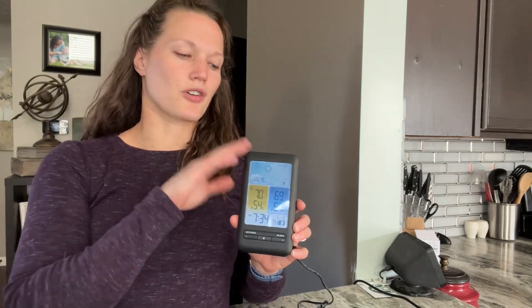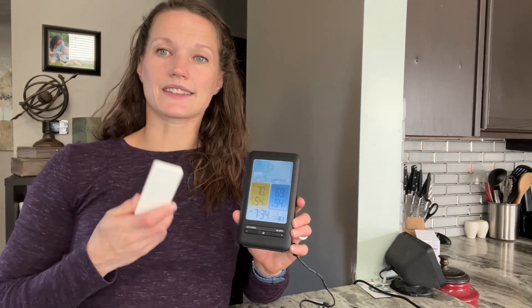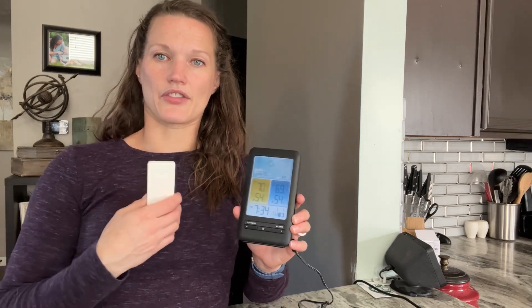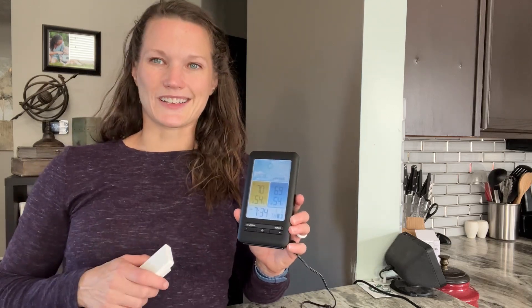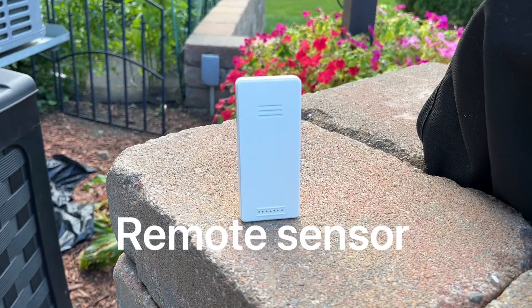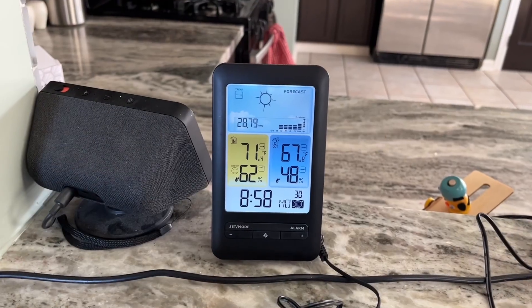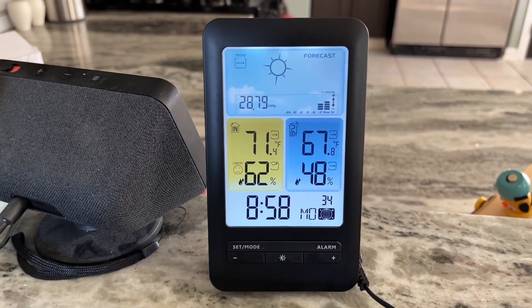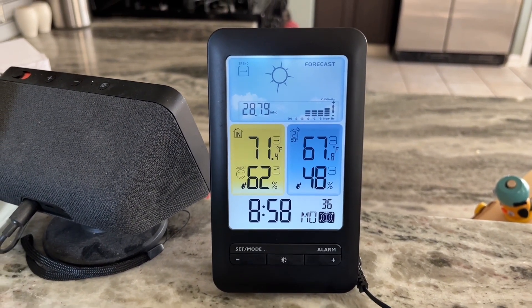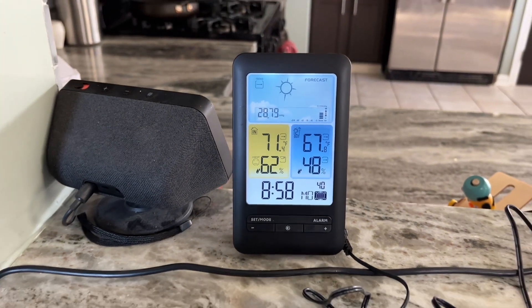Really nice product, really convenient, and really easy to use. I'm going to go ahead and put this outside so you can see what it looks like and the differences in temperatures both inside and outside. I think you'll enjoy yours — thanks for listening, I'll see you next time.